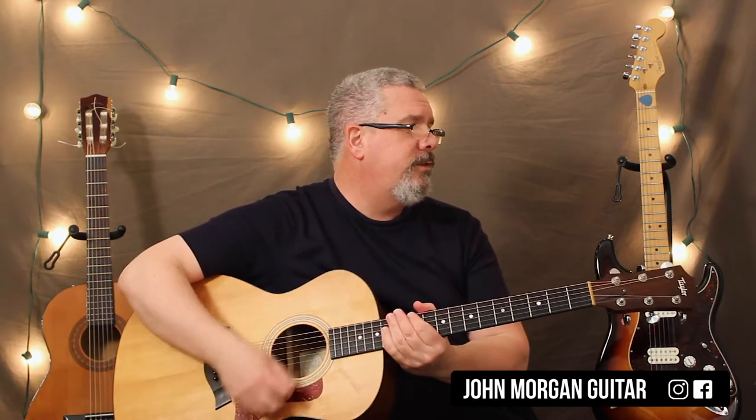Hi, welcome to Lessons with John. Today we're going to try My Bonnie Lies Over the Ocean for all you nannies and stuff out there.